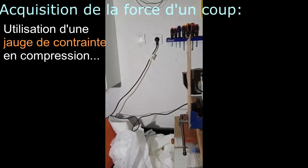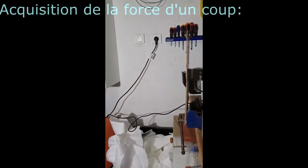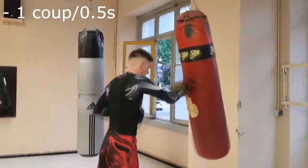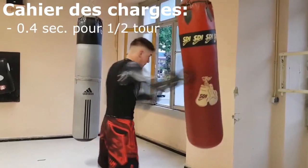Ces expériences nous ont permis de déterminer la force moyenne d'un coup, qui est de 420 N, ainsi que la vitesse de frappe moyenne d'un boxeur, qui est de un coup toutes les demi-secondes pour un professionnel. De plus, la rotation de la pièce doit se faire en 0,4 secondes pour un demi-tour.